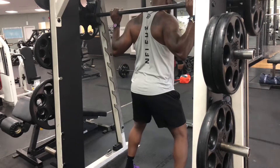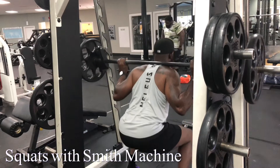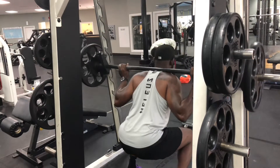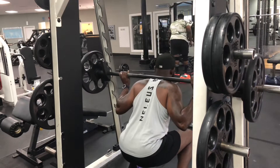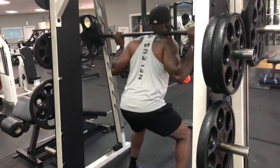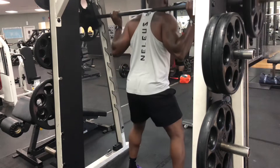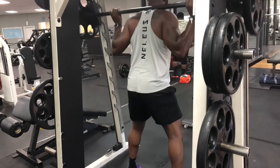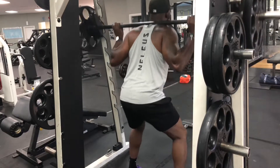I'm walking you through a leg routine. As you can see, whilst doing this leg routine on the Smith machine, it's important that you get all the way down. If you're using a weight that you can hardly lift and you can't go all the way down with, you need to lighten the load. Nothing wrong with going light, getting the form down, and then increasing the weight after you've gotten the hang of it.